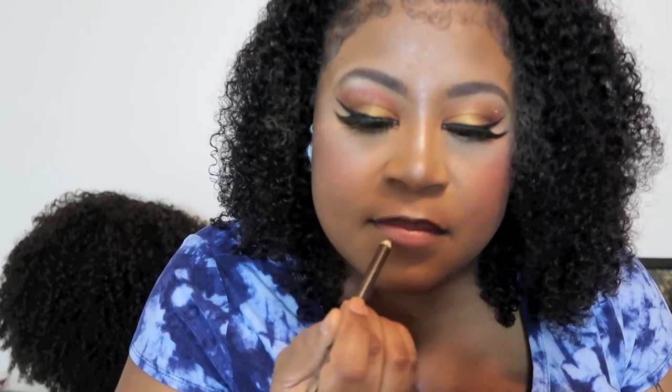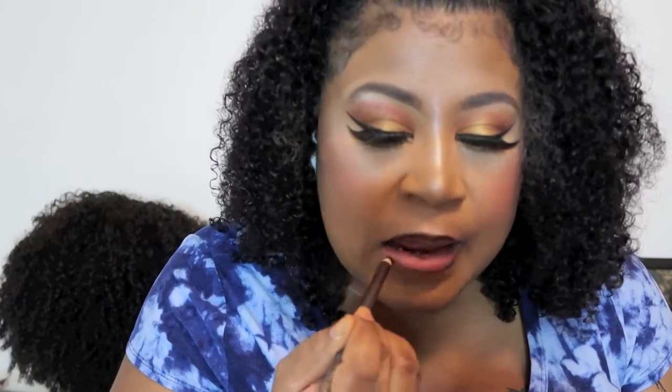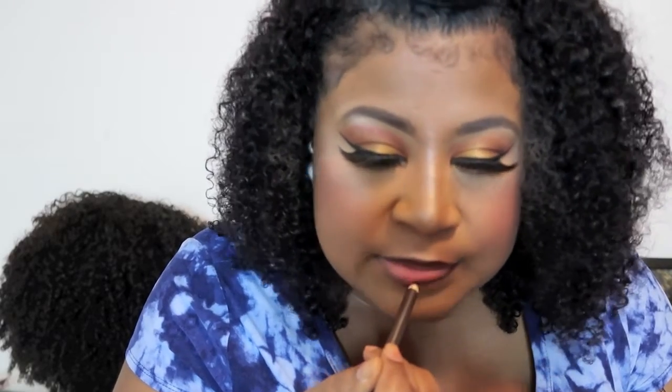Then I use my L'Oreal translucent powder glow — I use that for my eyes because I like my under eye to pop. I put that underneath to make it look really good.